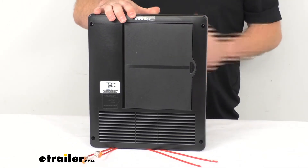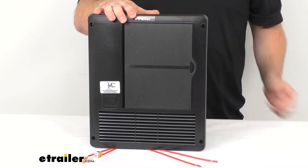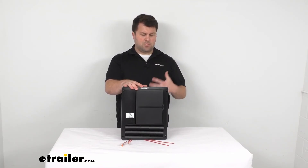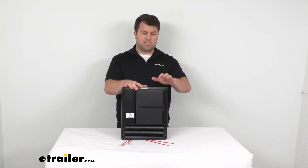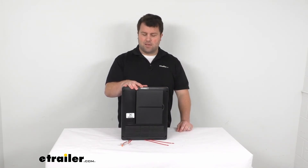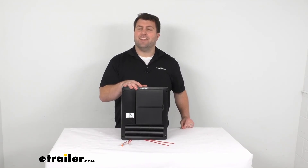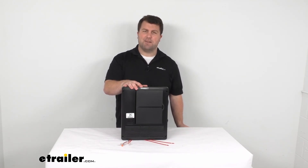Overall, really nice option if you are needing a 90 amp option. We do have a few lower amperage options that are very similar — it just depends on what you need, but this is kind of the highest end as far as amps go. So that's going to complete our look for today. Again, I'm Michael with eTrailer.com. Thanks for watching.